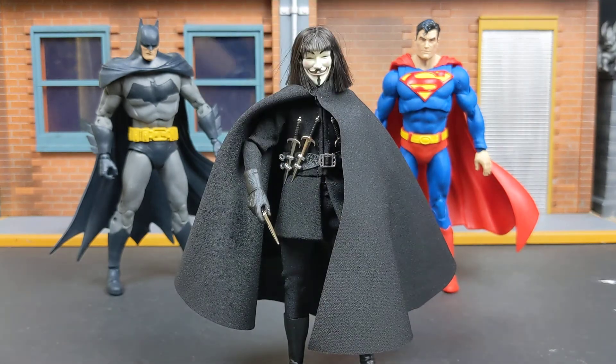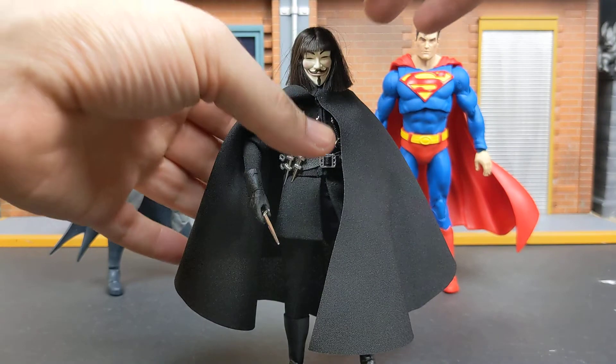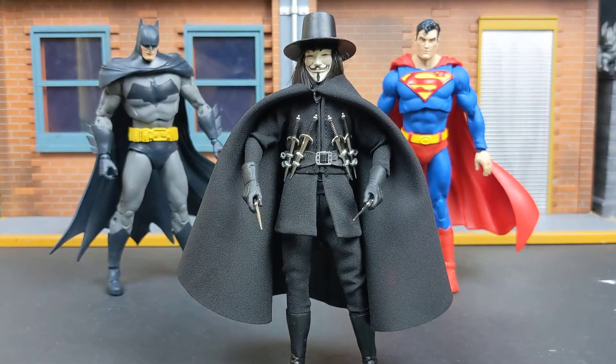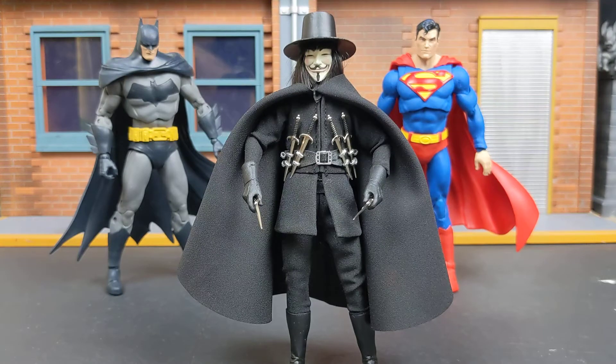Do I recommend getting this V for Vendetta figure? Yes, especially if you're a fan of the movie. This figure is very cool, it's unique, and it's one of the better comic book films — if you haven't seen it, go see it. Usually Mezco is anywhere from $75 to $85 plus shipping, ending up over $100. This starts off around $60, and I would say it's on quality with at least this Mezco Catwoman. So if you're a fan, or you just want a cool new figure to shoot, I would say definitely get this. Don't be afraid — it is hard to find and you can only usually get shipping from China. The wait took about a week and a half, but I would say the wait is worth it.